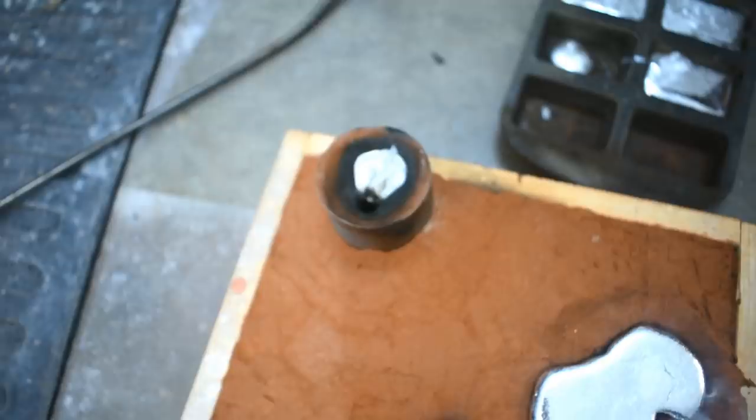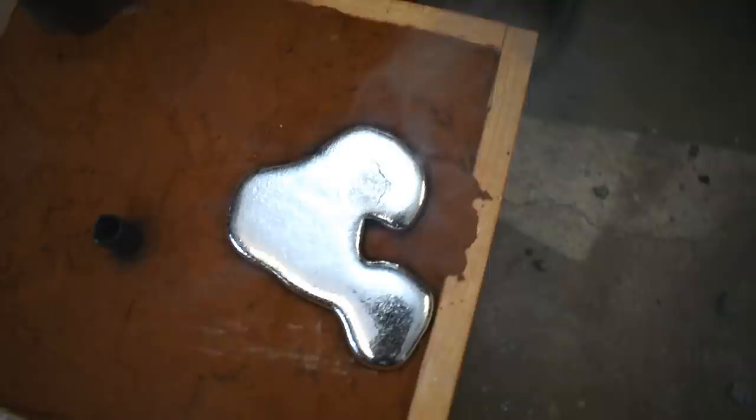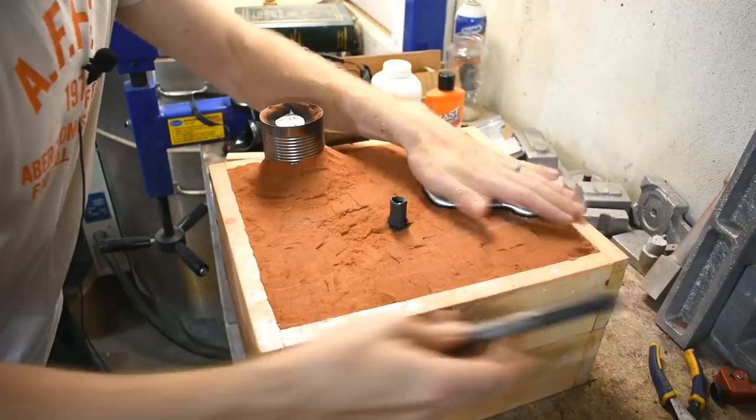The in-gate and spin trap out-gate worked almost a little too well and we got metal running up the feeder, so that's a success. Many hours later, there's still some heat coming out of this, but that's not giving me scalding burns, so it's probably good enough to open.